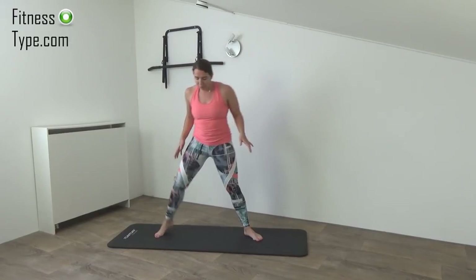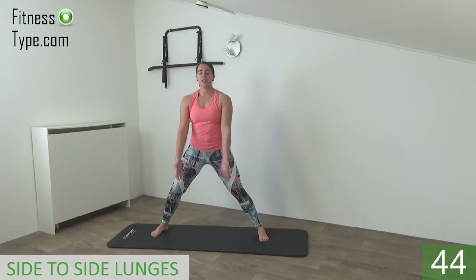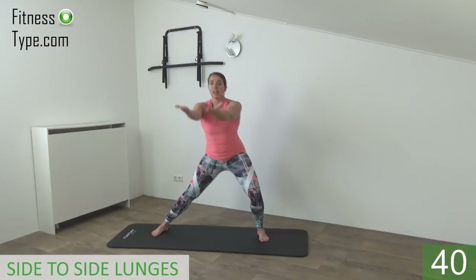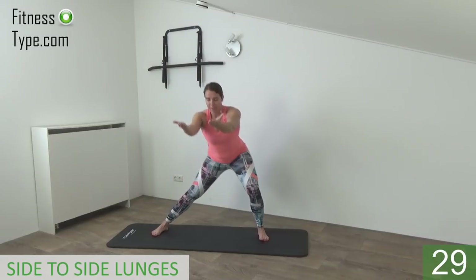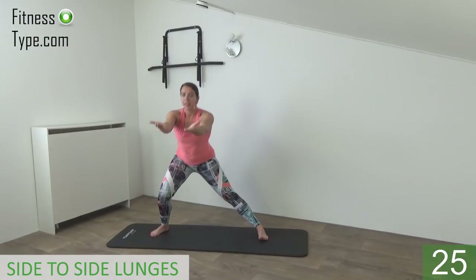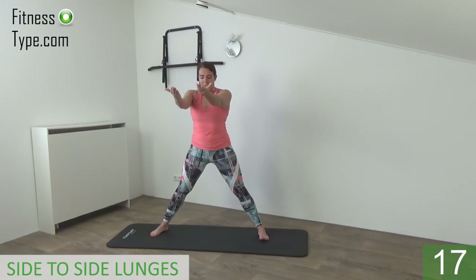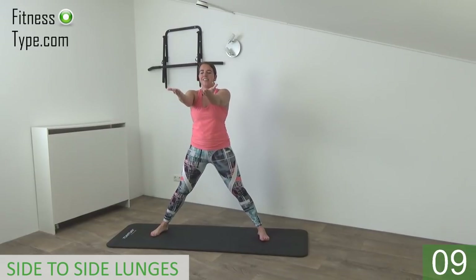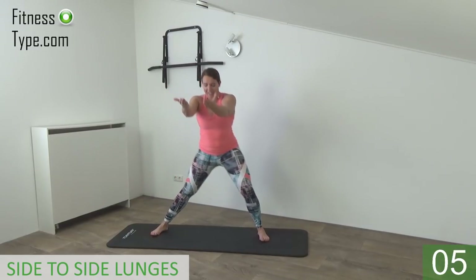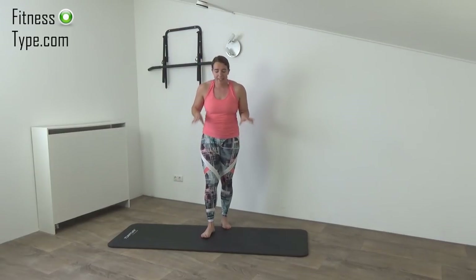One more exercise: we keep standing in that wide stand, a little bit wider if you can, and feet are pointing straight in front. We're going to lunge from side to side, not too deep, and arms are going up. Hand palms up, and go from one side, up center, to the other side. Shoulders are low, back is straight. Into that lunge, butt is going down, and up. When you are down, squeeze your glutes and come up. Keep your arms up at shoulder height, palm faces facing up. Down and switch over for the last one. Come back center, lower your arms, and have yourself a short water break.